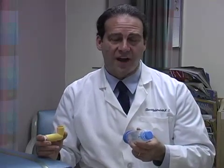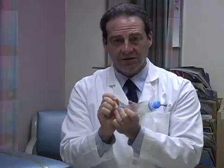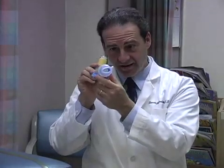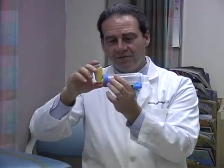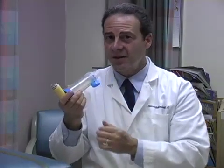Spacers are also recommended for small children, usually under the age of five or six. When using a spacer, you shake the inhaler up, place it into the spacer, and once you puff, you have plenty of time to take the spray.